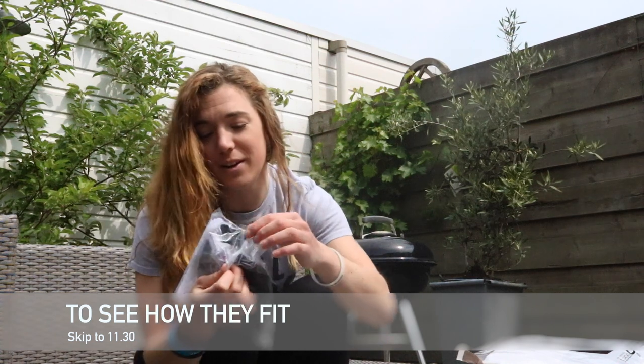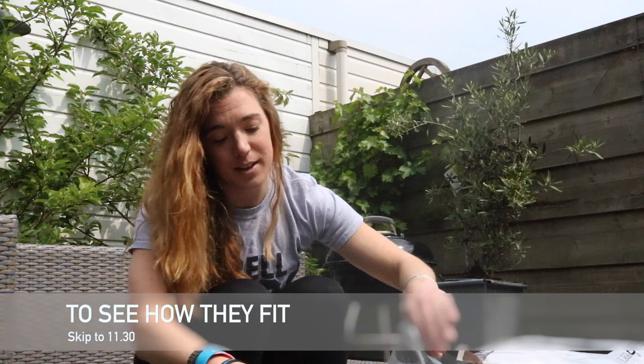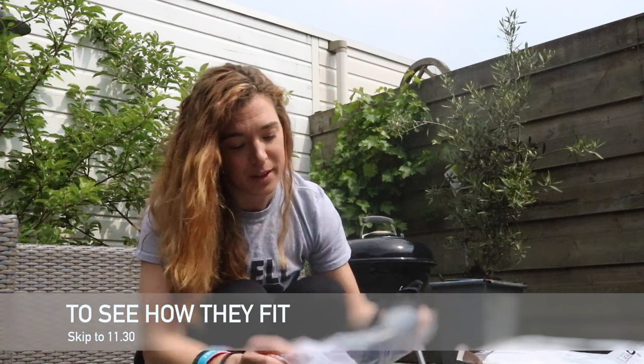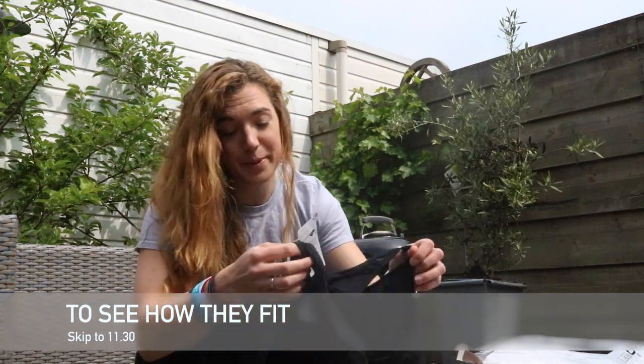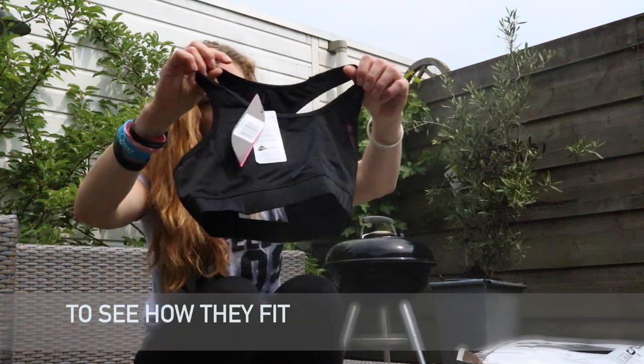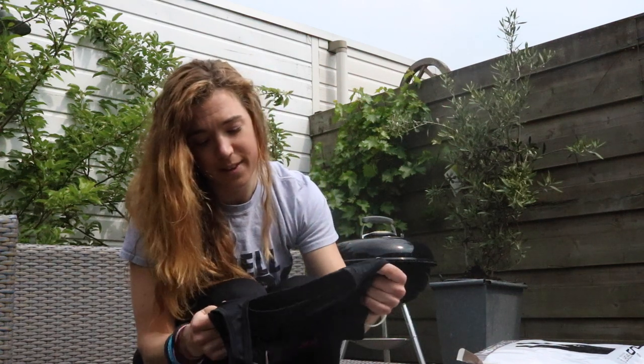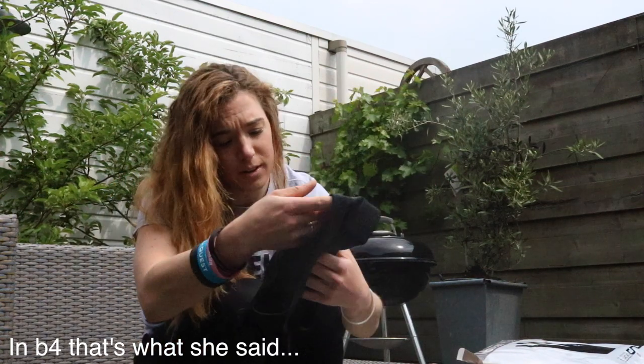This is why it took me a little bit longer — I wanted to wait for this to come in. I saw them at the expo but they weren't in Holland yet. These are the sports bras. They feel really good. Thick, which I like. Not see-through at all, so that's really good. I'm going to try these on later to see how they fit.